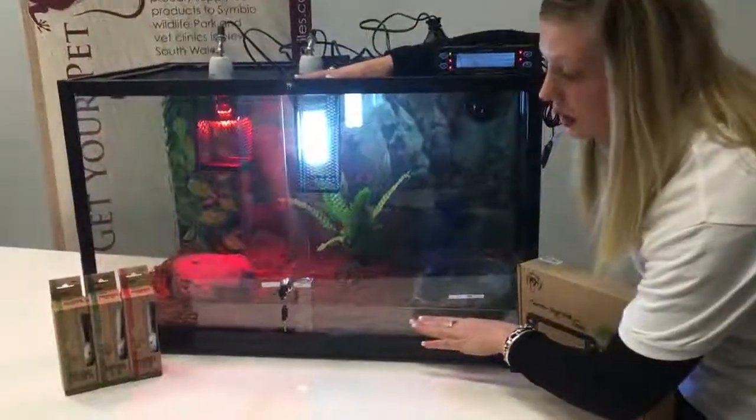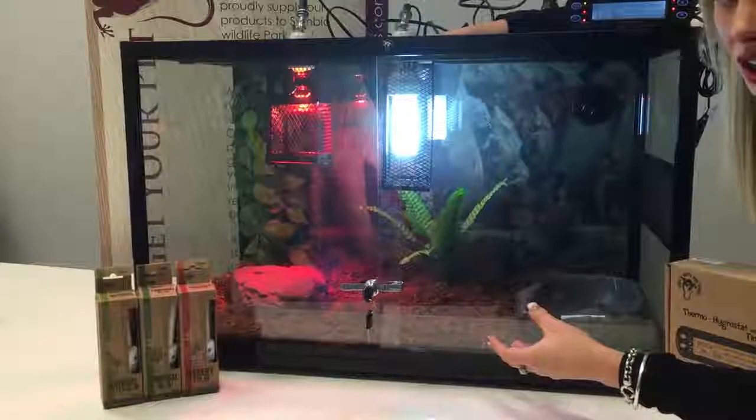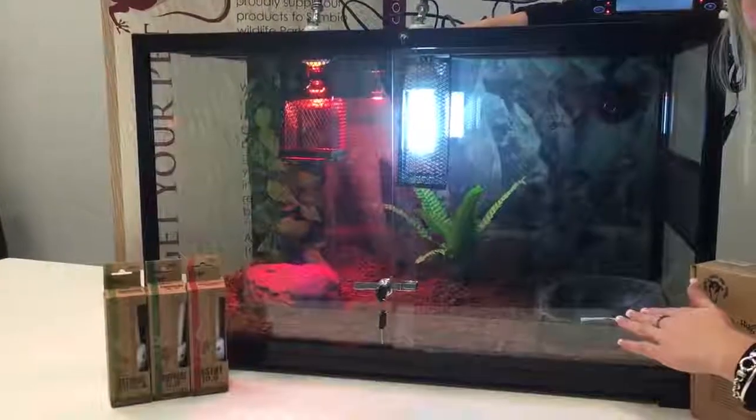We've just used a normal substrate in the bottom like cocoa peat. It does help with humidity, which aids with the shedding process of the animal. We have also used a large Get Your Pet Right python bowl, which also aids with the shedding process.